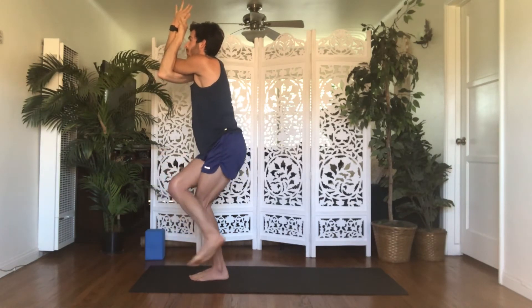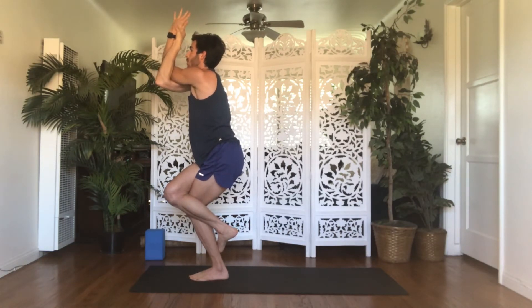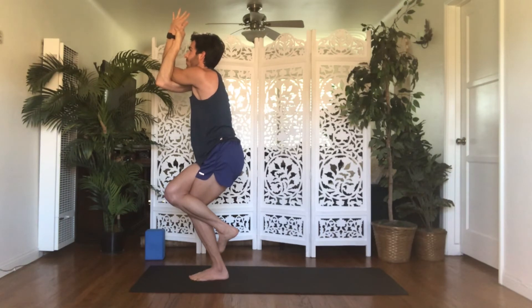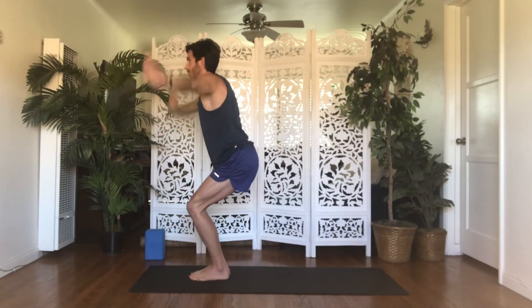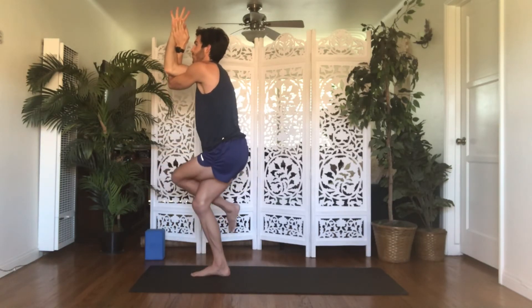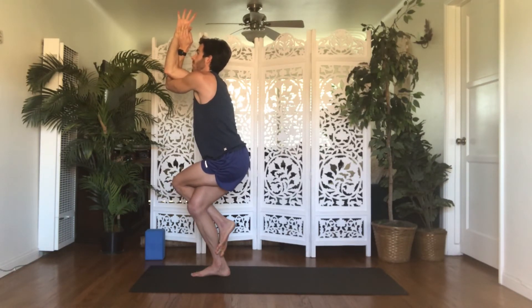Reach your right leg up and over your left — your toes can hover, kickstand down to the ground like a bike, or double wrap behind your calf. Draw your elbows and knees down the center line of your body. Lift your elbows in line with your shoulders. Draw them forward and away to stretch between your shoulder blades. Sit lower on your legs, grow taller on your spine. Inhale, chair — unravel, sit low. Exhale, eagle on the left — cross your left arm under your right, elbows, wrists, palms touch or grab opposite shoulders. Reach your left leg up and over your right, toes may hover, kickstand down like a bike, or double wrap behind your calf. Draw your elbows and knees down the center line, lift your elbows in line with your shoulders, draw them forward and away to stretch between your shoulder blades. Sit low on your legs, grow tall on your spine. Inhale, chair — unravel, keep your depth.